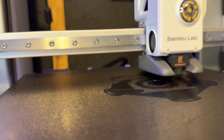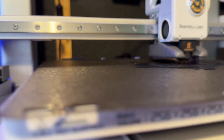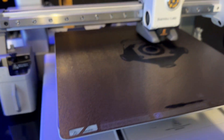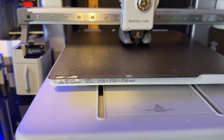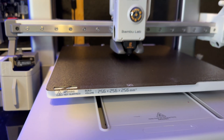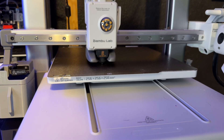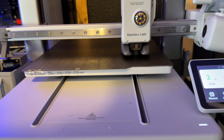When it comes to the maintenance of the printer, the printer tells you when it's time for maintenance. When it comes to leveling the bed and calibrating the printer, it does it for you — you press a couple of buttons and it does it for you. Best thing is, you can do it all remotely. I can start a print from my phone. I can start calibration from my phone.